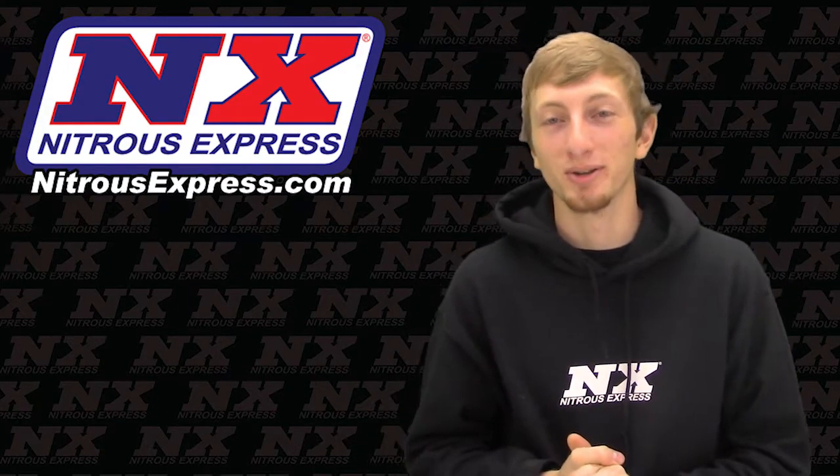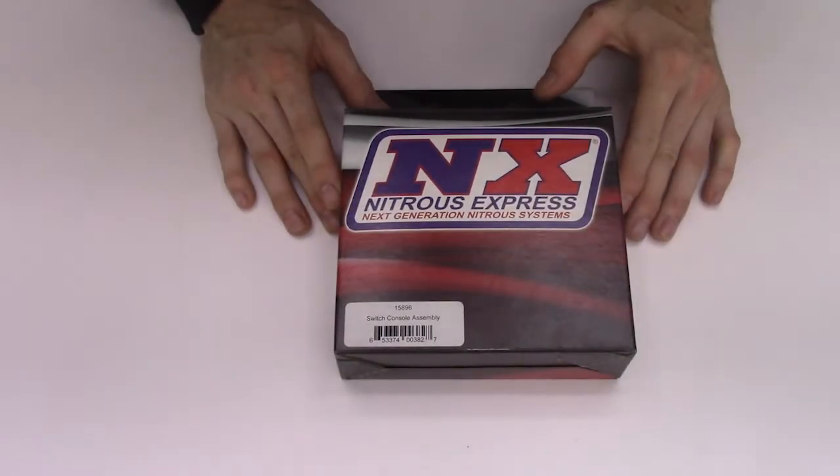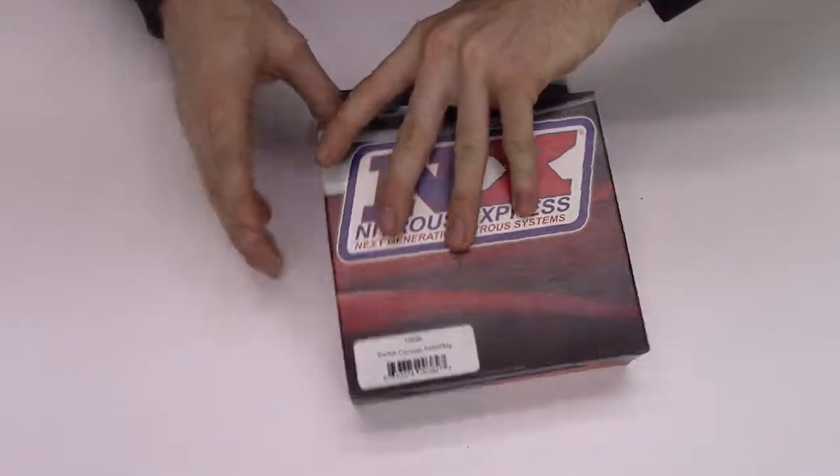Let's dive in, get up close and personal, and check it out. Now we're up close with the switch panel assembly, part number 15896. Let's open it up and see what's inside.